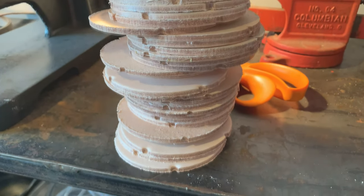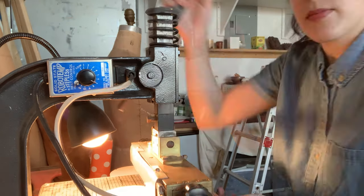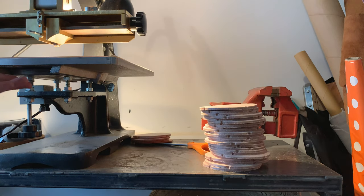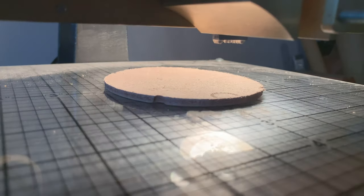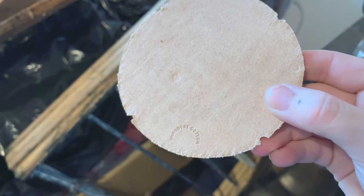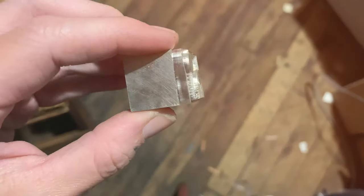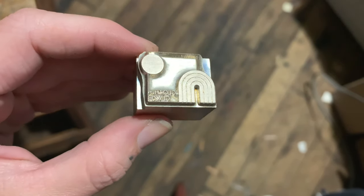I'll deboss all of the fronts of these and then move on to the backs. Over time and practice I've definitely gotten faster at using the machine, but I have burned myself a few times. For the back of the coasters I've already changed the die so they'll look like this with the logo. I've got one more die I want to use — this one I actually designed, and it's for my vintage and handmade shop.